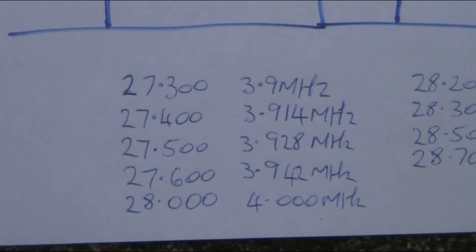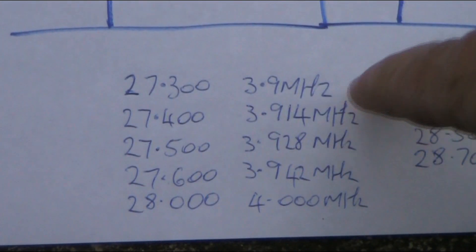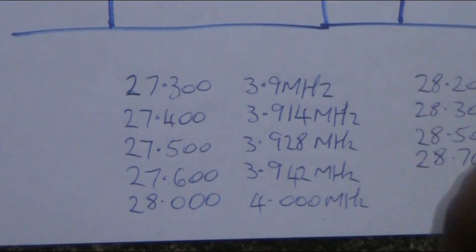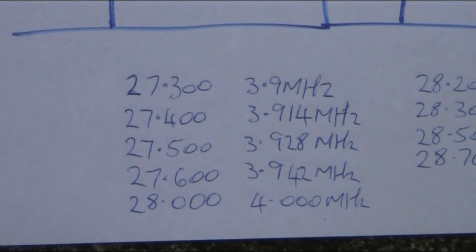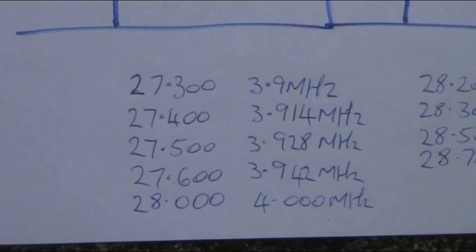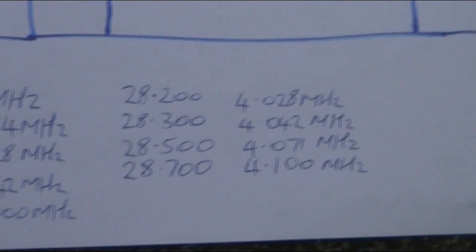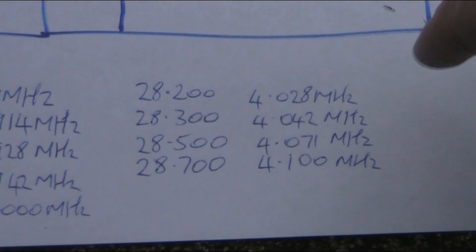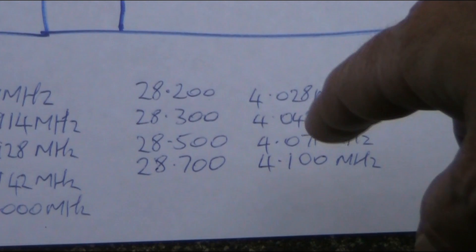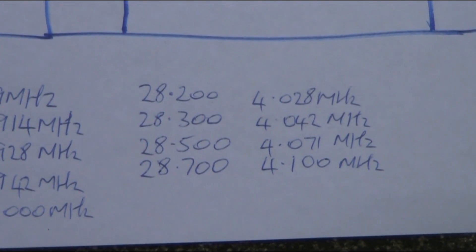There are a few frequency reference numbers here: 27.3 requires 3.9MHz. 28MHz translates to 4MHz — a ratio of exactly 7 to 1. Then if you want to go above 28MHz, you need to push above 4MHz, and you can do that with a low-capacitance value in series with the ceramic resonator.